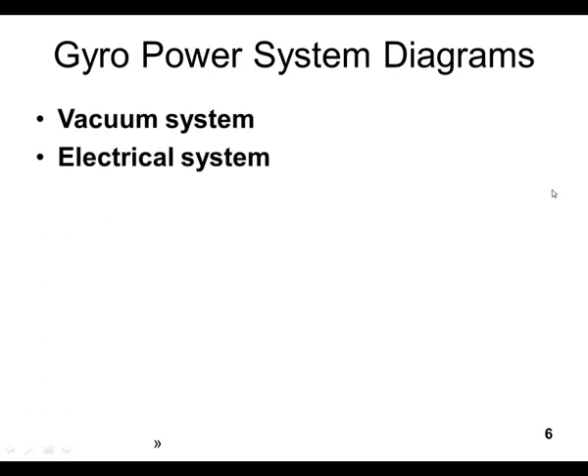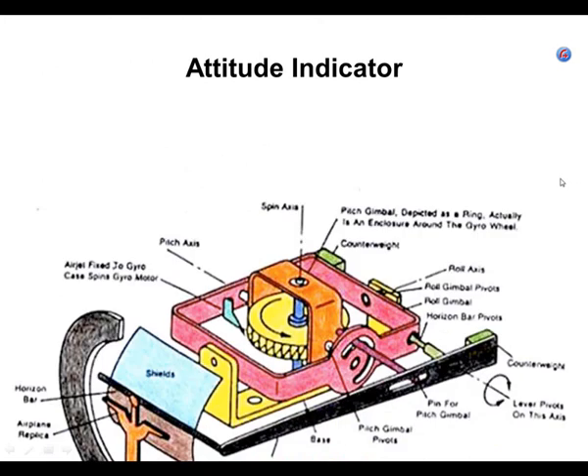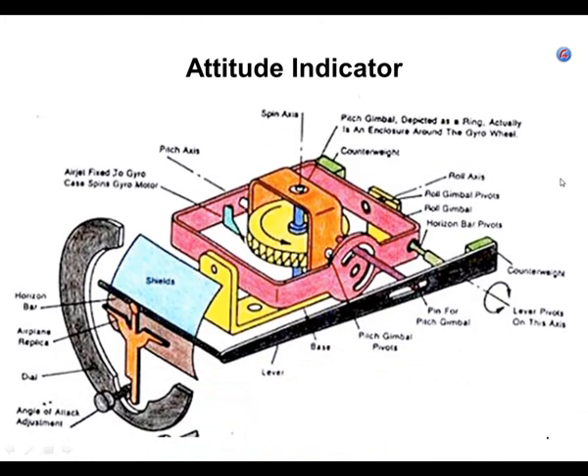We already did the two power diagrams — the vacuum system and the electrical system. Now, the attitude indicator. I like this one because it's a good way to see that there are two gimbals. You can see the pink gimbal and the brown gimbal. The attitude indicator case, the part that's bolted to the airplane, can rotate in pitch and in roll, and those two gimbals allow that gyro to stay rigid in space.